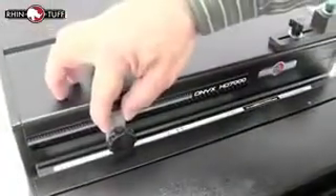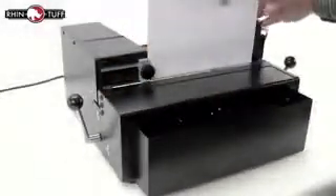The front of the machine has a great paper stop. It's heavy duty and holds things in place so that all pages are consistently punched throughout your entire project.